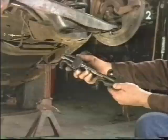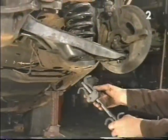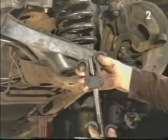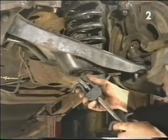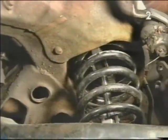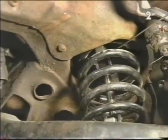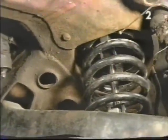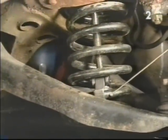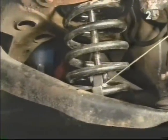Now it's time to install our spring compressor. To do that we have to install it up through the lower control arm, position it in the spring, and properly engage the spring with the hooked feet. The spring compressor is properly mounted in the spring when the top end of the compressor is as close to the top of the spring as possible and the bottom of the compressor is as close to the bottom of the spring as possible. Always be very careful to properly locate the spring within the compressor fingers.